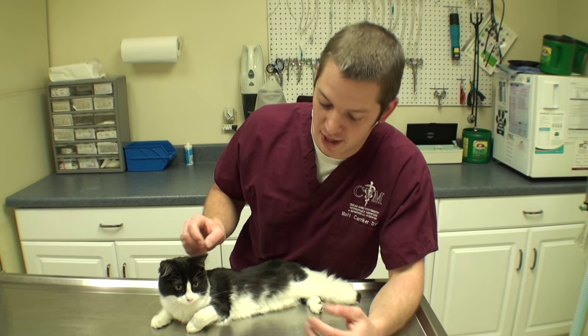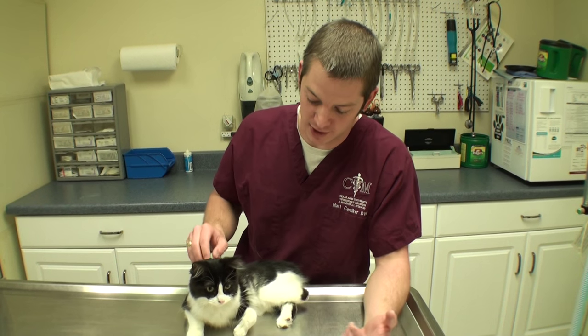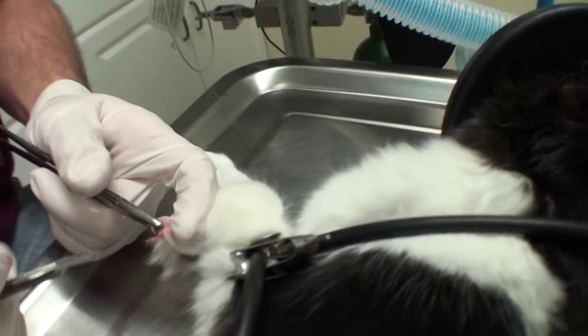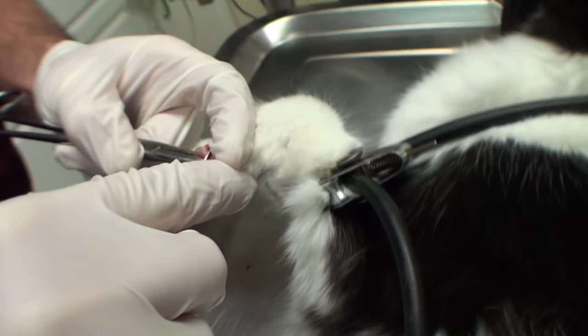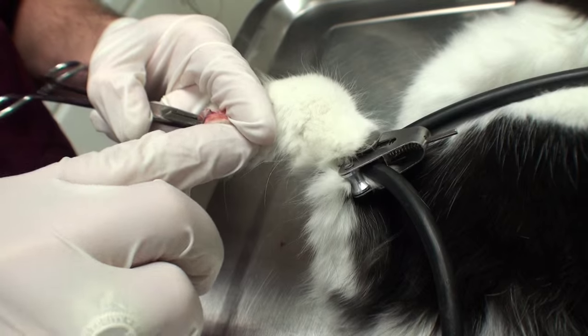What we're going to do is go ahead and declaw just that front left foot. She doesn't use those claws for anything and they just get in her way. So we're going to go ahead and anesthetize her right now and get started. On a declaw, what we do is we actually take the very end of the toe off. I have that claw in here and you go in and cut and get around that bone.